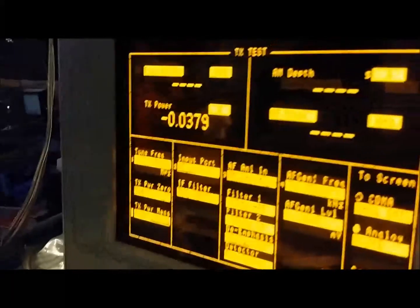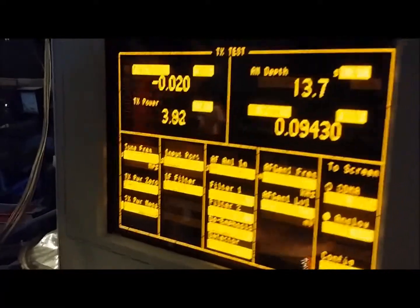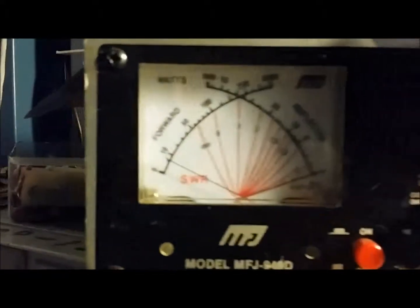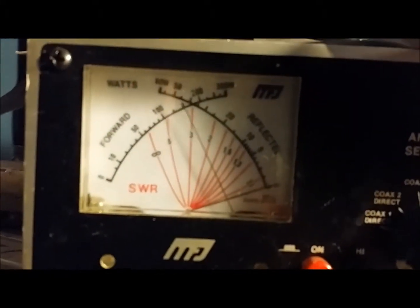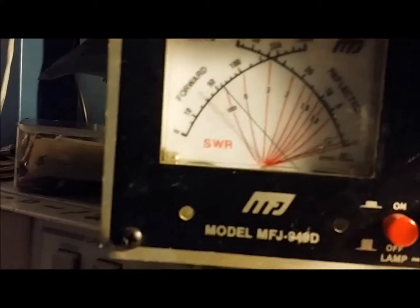Here's average power. It's got a pretty good swing to it now, and a nice clean signal.